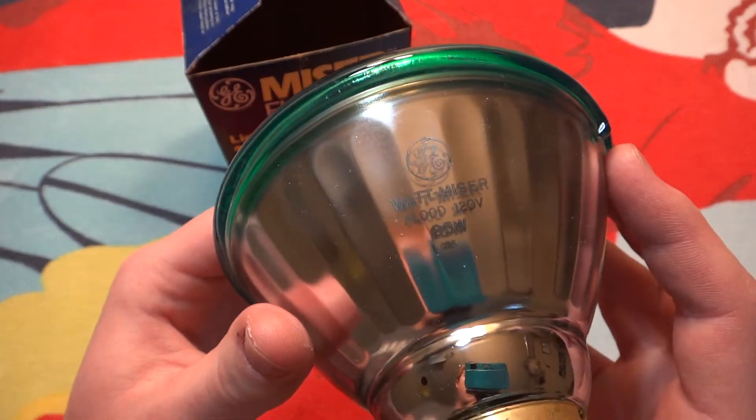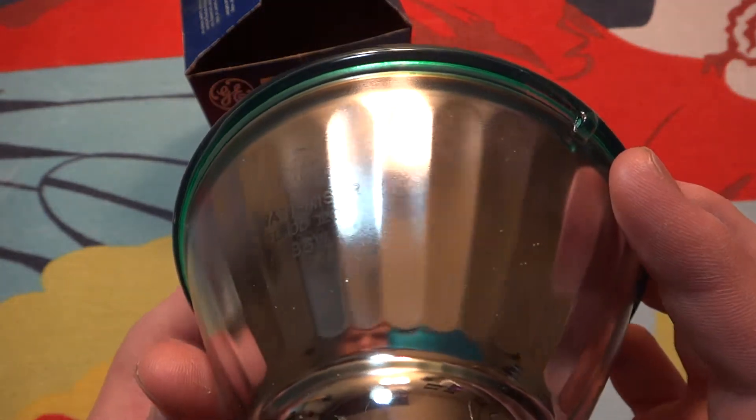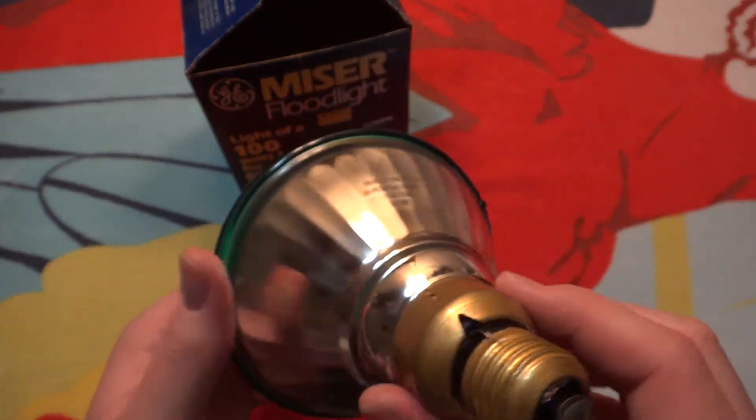GE Watt Miser floodlight, 120 volt, 85 watt. And the date code is 96 — I'm guessing it's made in 1996.